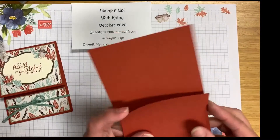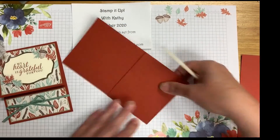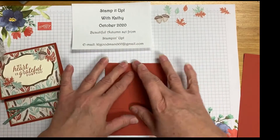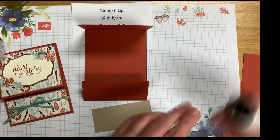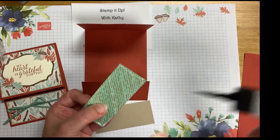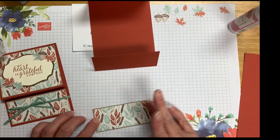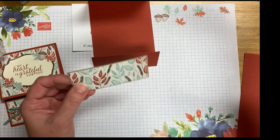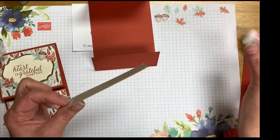We're going to bring in our card base, which is Cajun Craze, and we are going to score this on the score lines. The inspiration for this card came from Be Creative — she made a similar card with this stamp set and I just changed it up a little bit. This is actually a gift card holder, so we're going to take and glue our pieces together. We're going to glue that to the Autumn Paper from the Mini Catalog from Stamping Up for the Fall.